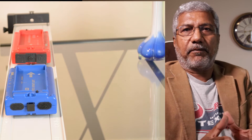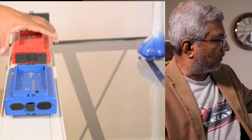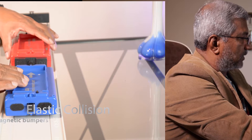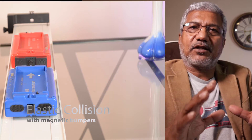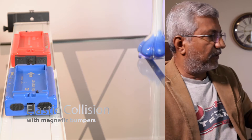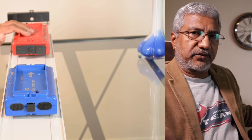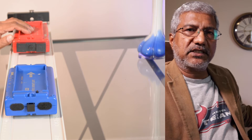There are three parts in this lab. In the first part we are using the magnetic bumpers — these are already connected on both cards, kept with the bumpers facing each other. The first part is elastic collision. The blue card is kept in the middle of the track at rest, and after hitting record on the Capstone software, the red card is gently moved towards the blue card.